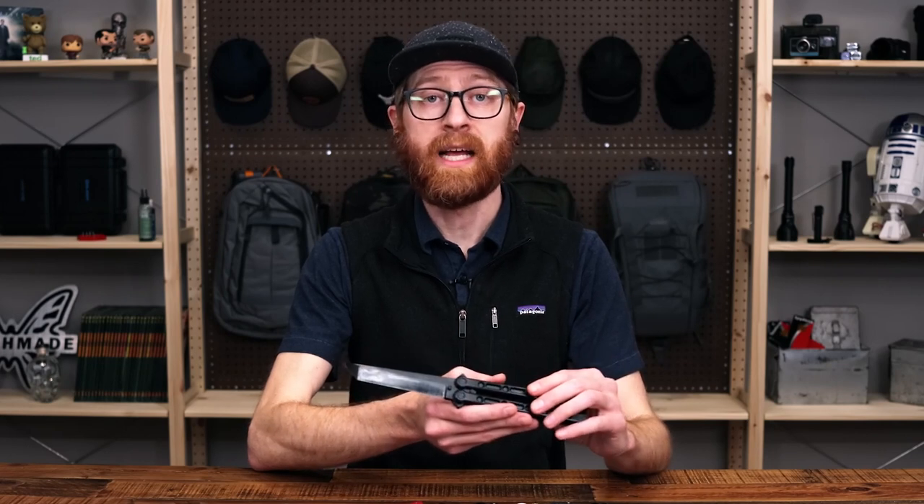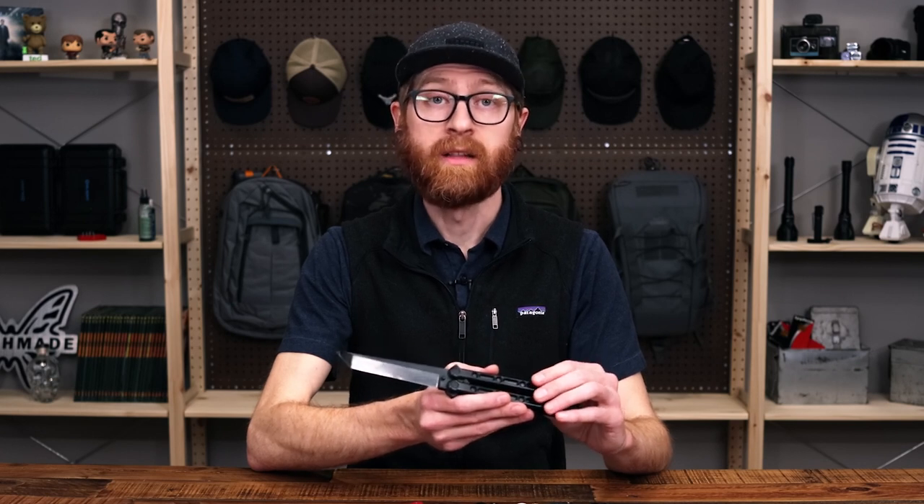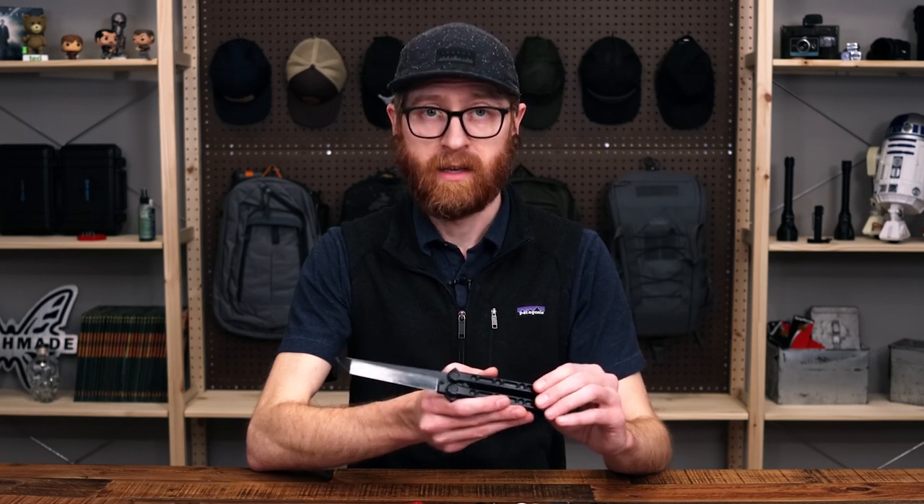Again, this is Tyler with GP Knives and our picks for best budget balisongs. Thanks for watching — stay safe and stay sharp. If you like what you've seen today and you'd like to see more, like and subscribe below. Follow us on social media for updates on all new products, and drop a comment below on your favorite balisong.